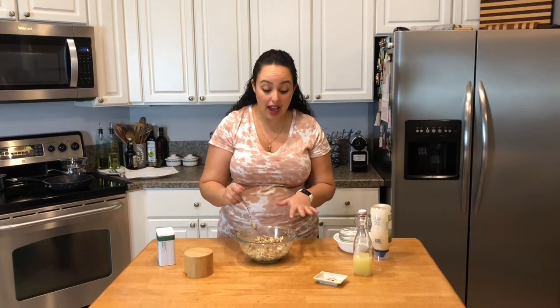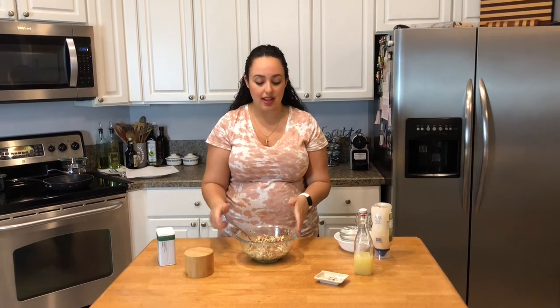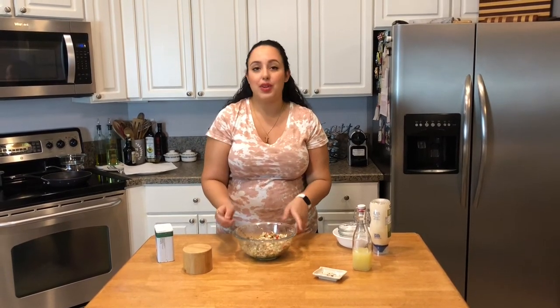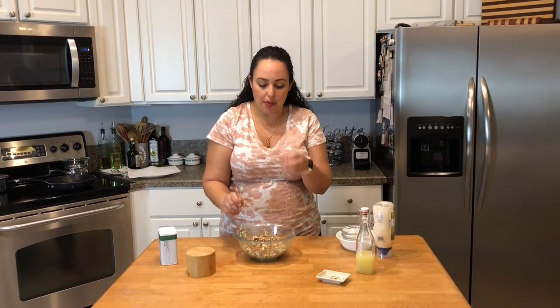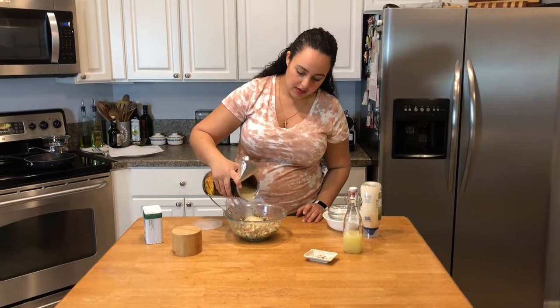I'm making a half batch of this. On my blog you will find the full recipe — you can always find all my recipes there, and the link is in the description box below. Because I used one egg for the full recipe and you can't really take half of an egg, I feel this mixture is a bit too watery, so I'm going to add a little bit more breadcrumbs to soak up the extra liquid.